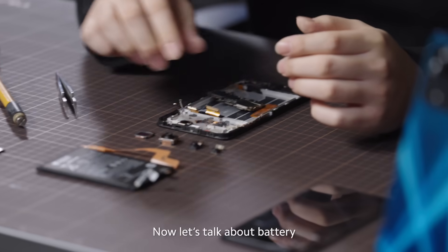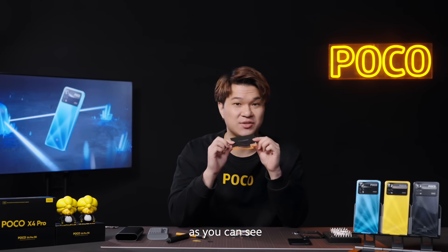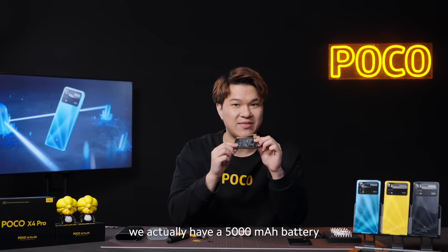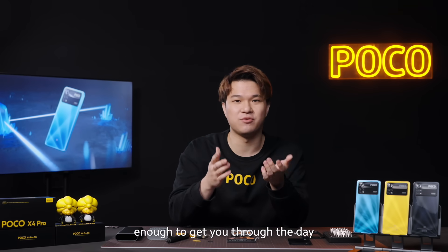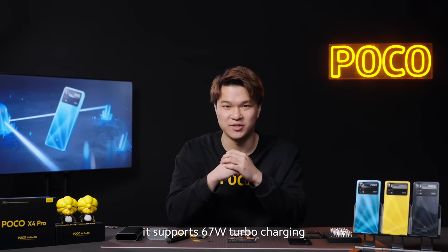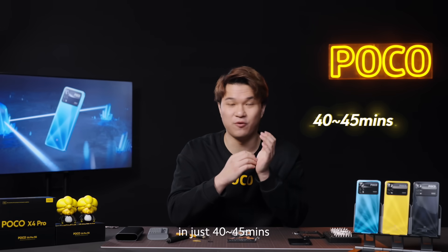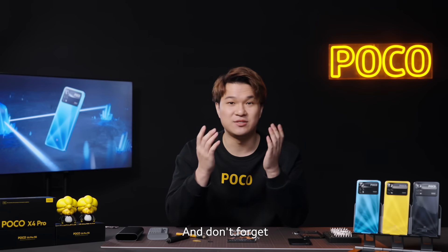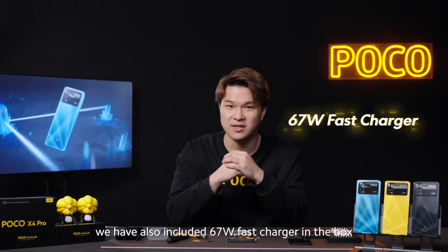Now let's talk about the battery. It certainly took up a large portion of the space in the phone. As you can see, we actually have a 5,000 milliamp battery, which is a pretty decent size, enough to get you through the day. And when you do need a power-up, it supports 67-watt turbocharging, so it can easily charge up to 100% in just 40 to 45 minutes. And don't forget, we also included a 67-watt fast charger in the box, so you don't have to spend extra money on that.